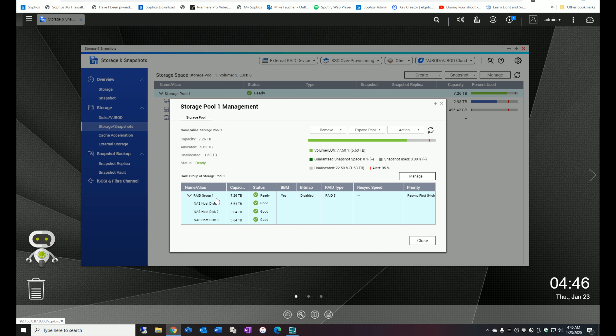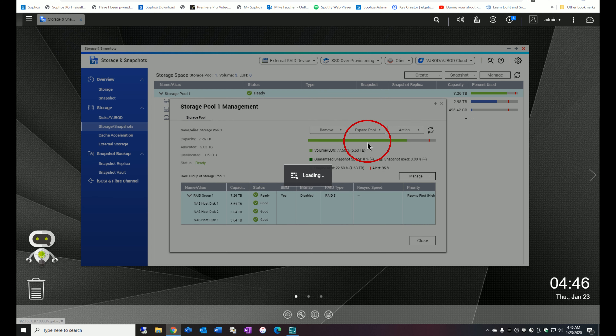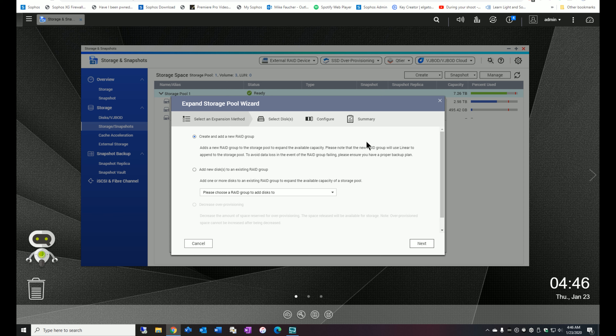I've been setting up a new NAS that I want to use for some testing and I ran out of storage, so I thought this would be a good opportunity to actually walk through drive expansion by adding a drive. It's a really fairly easy process, but if you haven't done it before, I know it can be sort of intimidating, especially given that it's a RAID configuration.